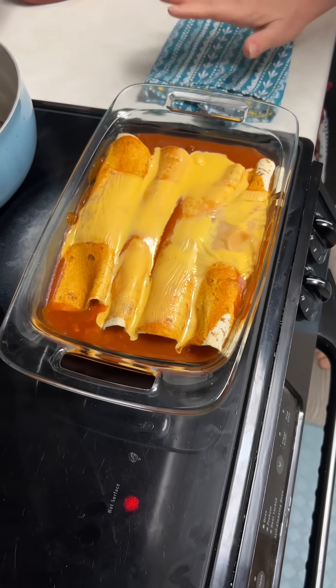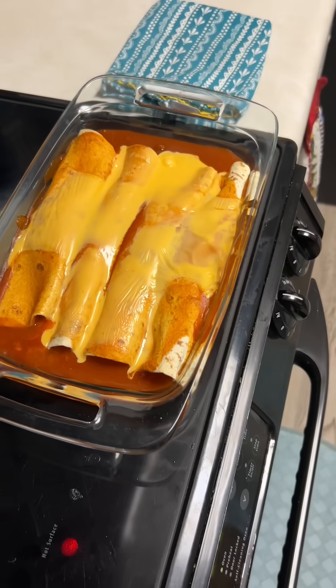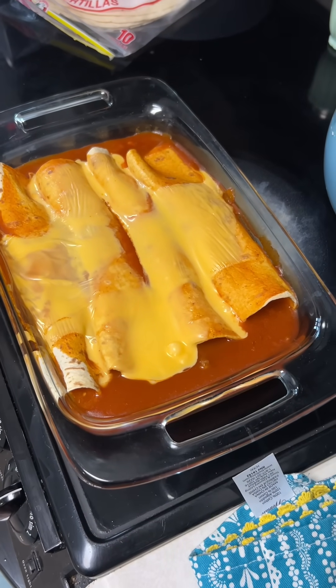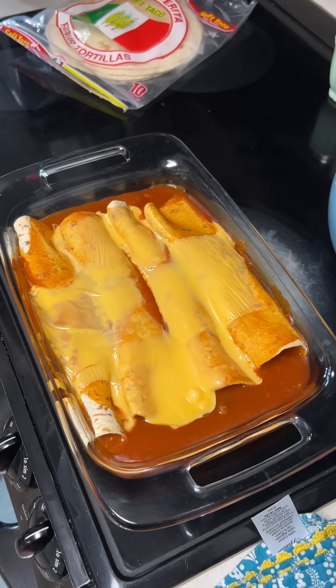Might as well go ahead and get you some before it gets gone. What time is it? It's only like 10 to 15 or something. It's almost 11. It looks pretty. It does look pretty. I think it looked really good. We probably needed some more cheese, though. I think it could have used some more cheese.